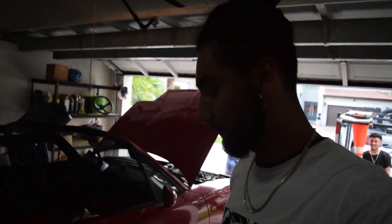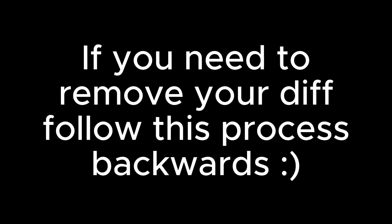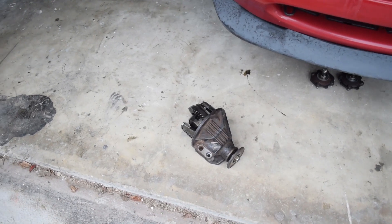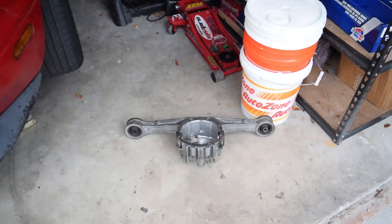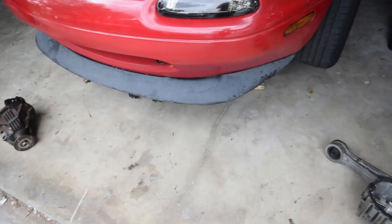We're gonna show you how to install a diff. We have our DLSD there and the old housing, so first things first, let's put it together.